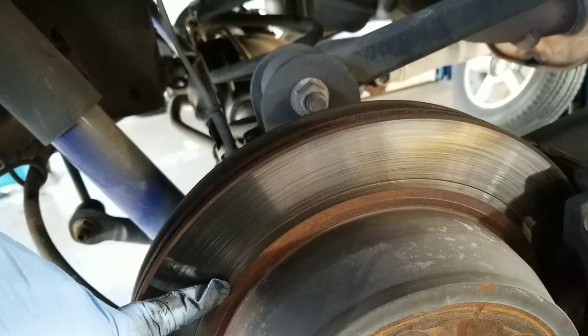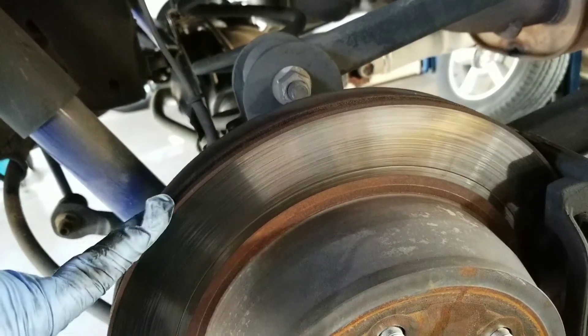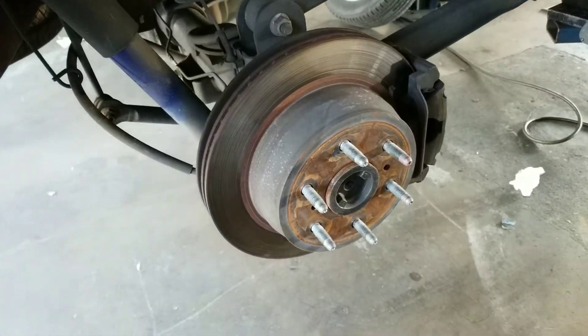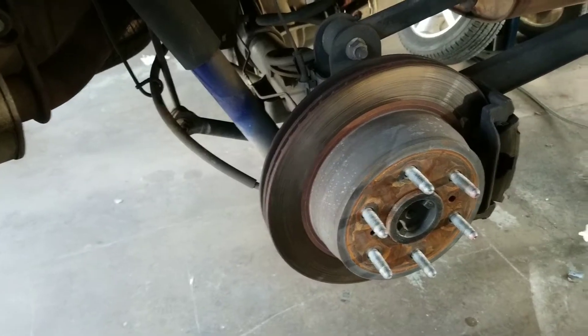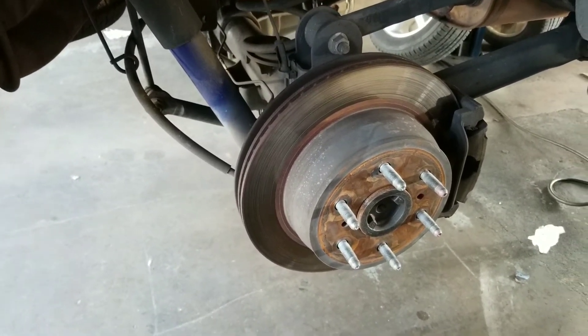I suggest turning the rotor and hopefully it will not need to be replaced. I will have to remeasure after turning it, but like I said, you do have enough pad there, but that rotor is going to end up eating up the pad and you'll need brakes anyway in the very near future.